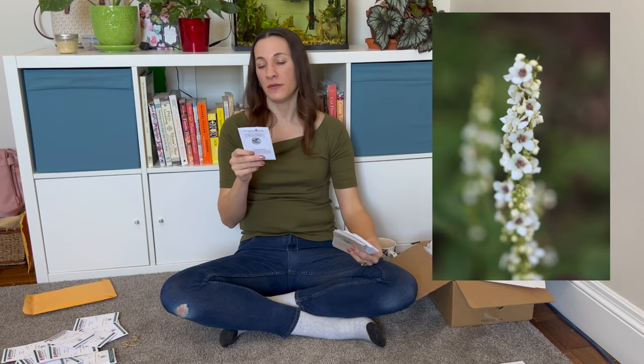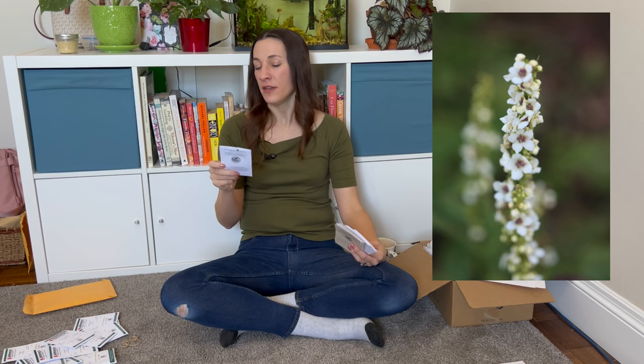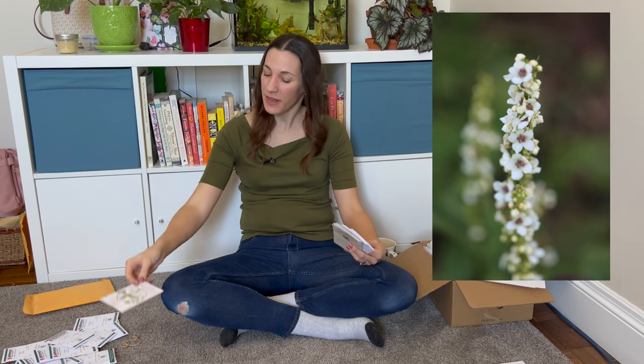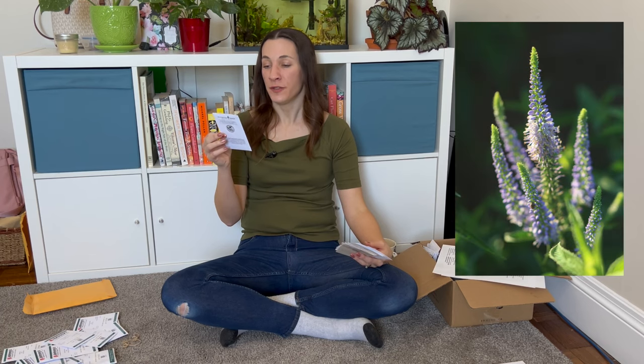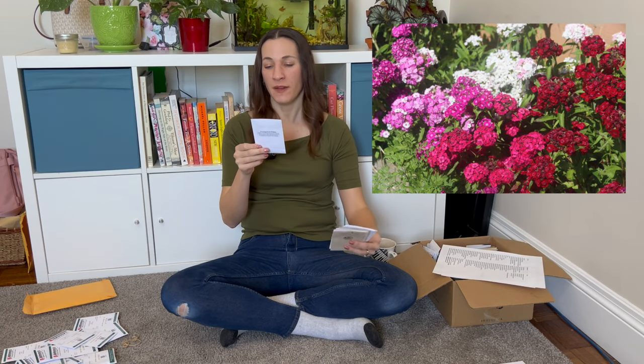Verbascum blattaria, or Moth Mullein — perennial or biennial, sometimes annual, with white flowers. This is mostly for the landscape; I may use it as bouquet filler too if it does well. Veronica longifolia is another spike flower — violet, up to three feet tall, a pollinator favorite. Sweet William is a low-growing variety for my ornamental beds.